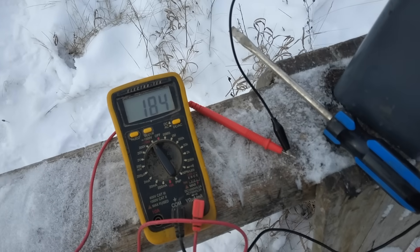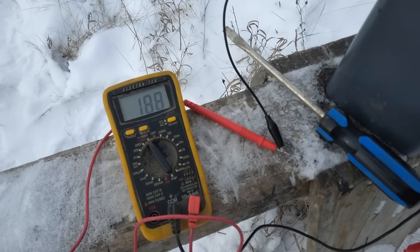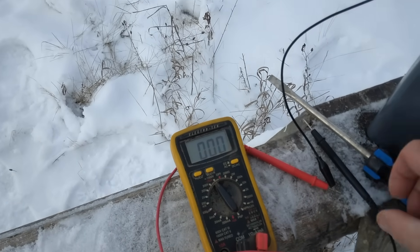Right now it's up to 180 volts, so it's climbing. We'll let it sit there for a minute.